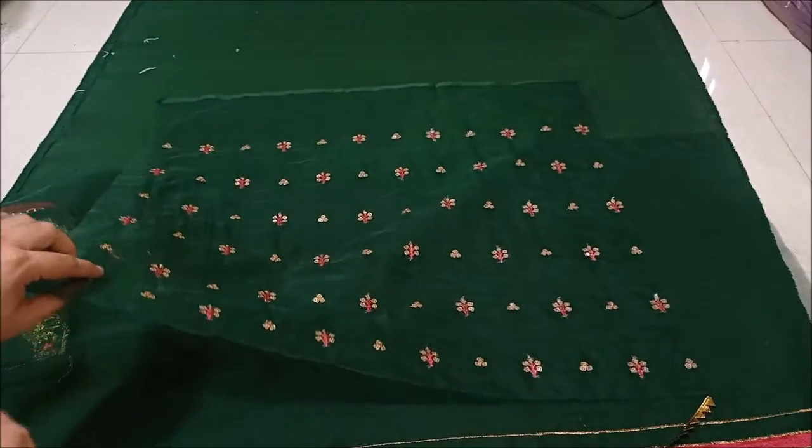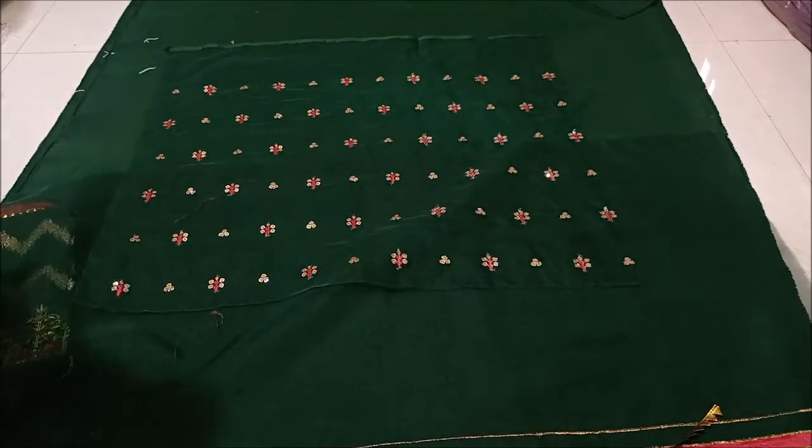This is a coat. It is a fully sequined embroidered coat. You can see the work quality of it. It is made in organza. Next is the back.